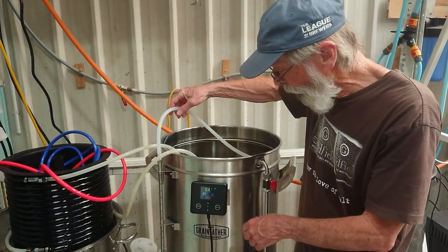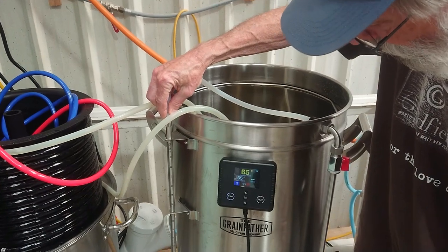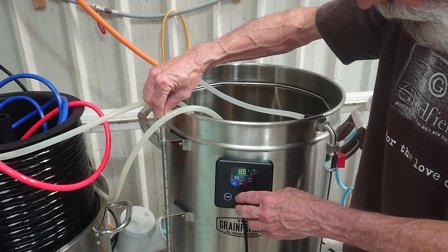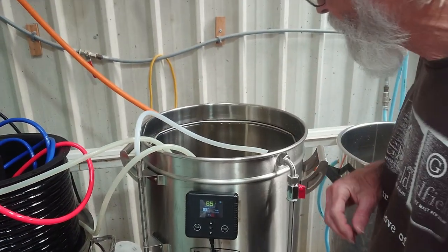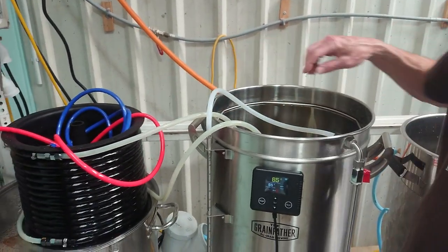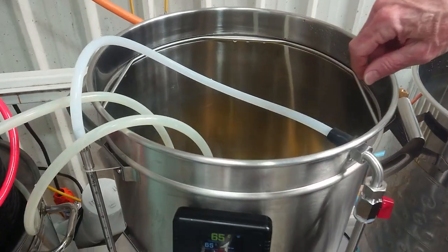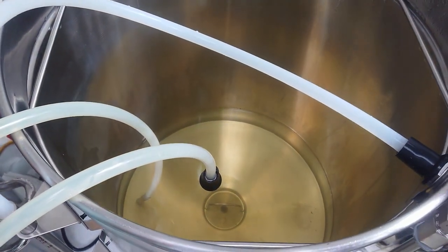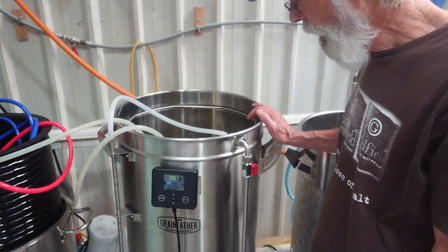This is the recirculation line, but I've also just hooked it up to the sight glass to flush it, and that works quite well. I'm holding it because I think if you don't, it leaks a little bit — the pump is actually quite strong. We're running through the wort chiller as well to clean it, and I put the little screen in now so that when we drain it, any small amount of debris left will be caught and not end up in the pump.